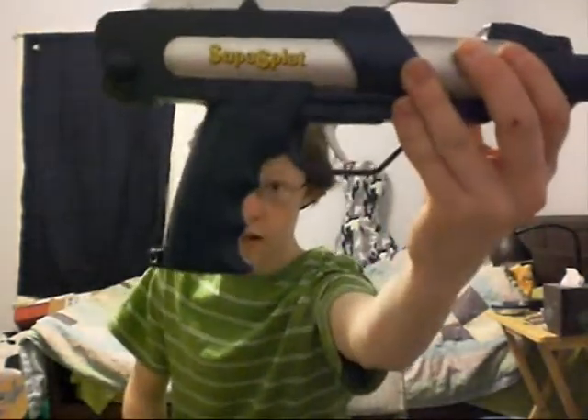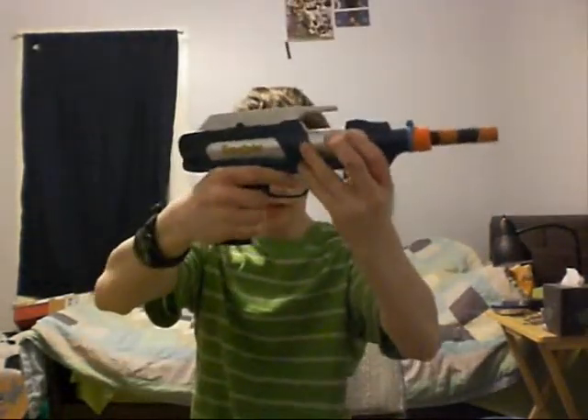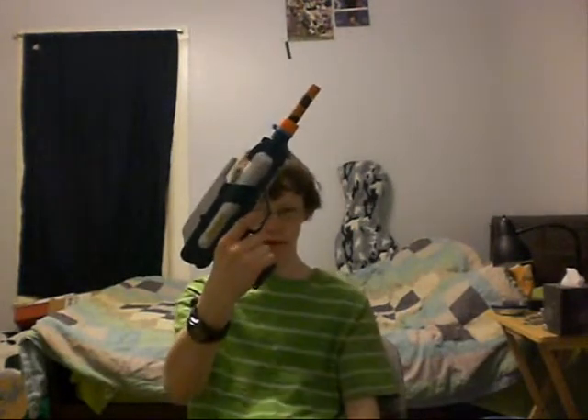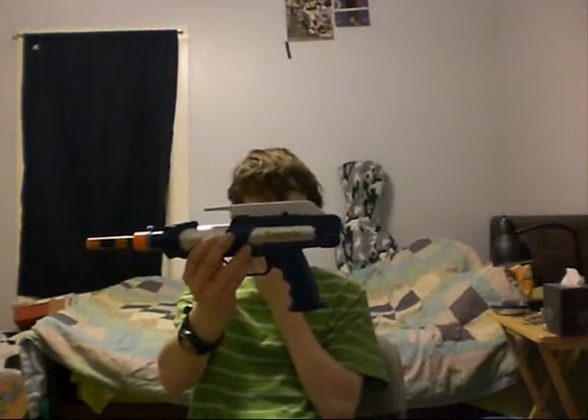The grip, as you can see, is very nice — it really does melt into your hand. And the trigger pull is very smooth. Some people complain about the trigger guard being there, but it doesn't affect it; I think it would actually be kind of weird not having it. The paint job right off is really nice — the blue and silver, so you don't have to worry about painting it.